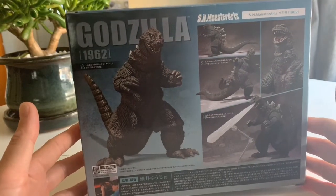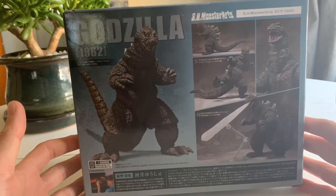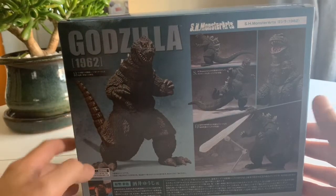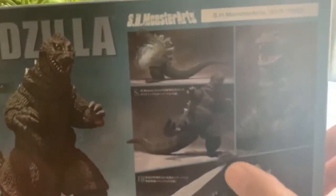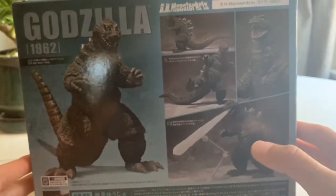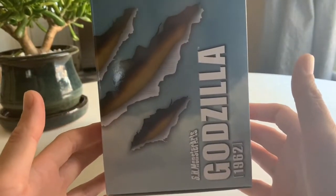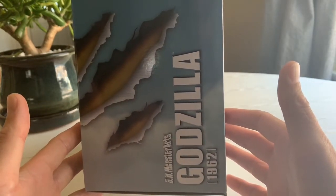On the back we've got 1962 Godzilla, otherwise known as King Goji for his relation to the King Kong film. We've got a nice quarter shot here, some side view, look at some of the articulation as he's doing some sort of a wacky dance move or a kick, showing the articulated jaw, the effects piece that comes with him in this atomic breath blast. On the other side here we just have simple scratch marks in the packaging as well as the SH Monster Arts logo.